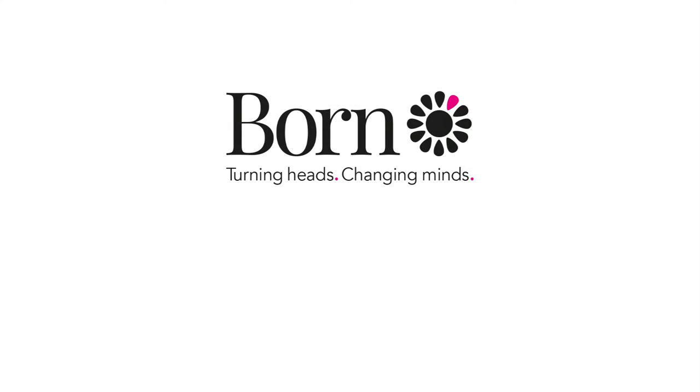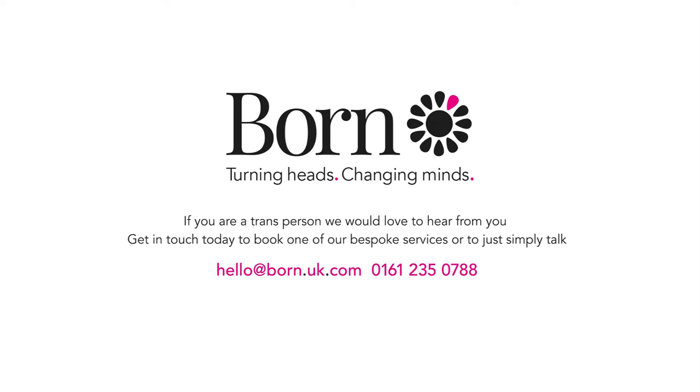If you give this a try, make sure to tag it on one of our social media platforms - on Twitter and Instagram it's just Born to Turn Heads. You can also subscribe to our YouTube channel to see any upcoming videos. So until next time, bye bye!